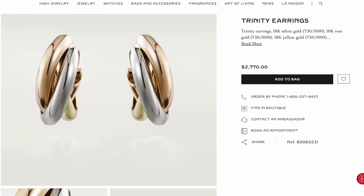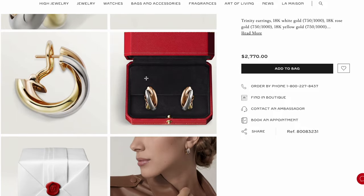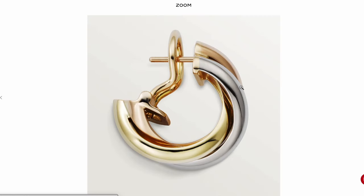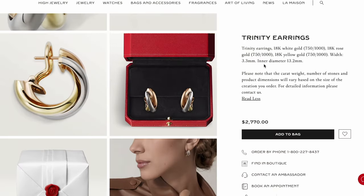The earrings come in two sizes. The one I have on now is the bigger size — 3.3 millimeter width and 13.2 millimeter inner diameter. It has an Omega clip clasp, which you'll find with jewelry pieces that are generally a little heavier or bigger, as it helps balance on your earlobe properly. The price is $2,770 US dollars today.